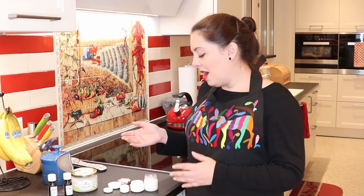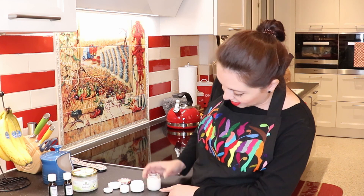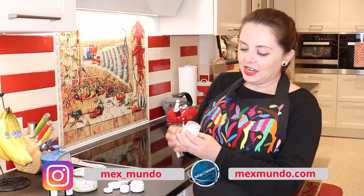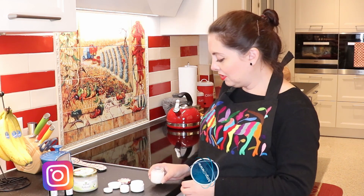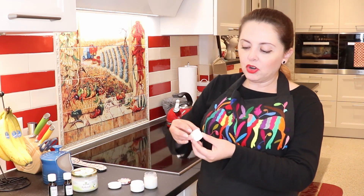We are done making our homemade Vicks VapoRub. As you guys saw, it's super easy and super fast. With a quarter of a cup of coconut oil, I managed to make these three little jars. Now it's solid, so it's ready to use. Even this little one is super handy to have in your purse or your pocket — it won't take any space. You only need a little bit on your chest, on your back, on the soles of your feet, wherever you feel you need some comfort, because Vicks VapoRub is really good to help you feel better.